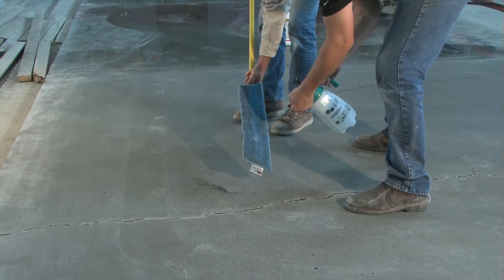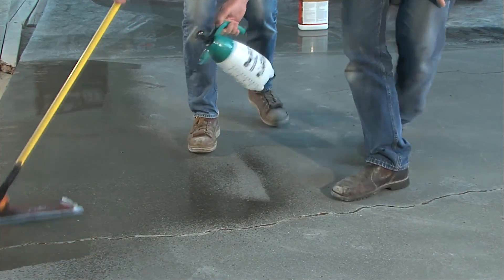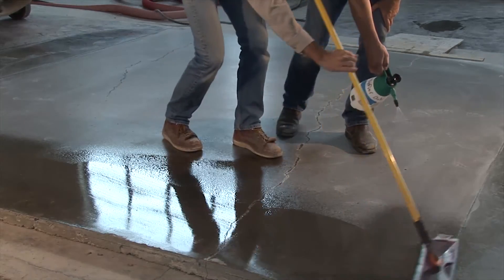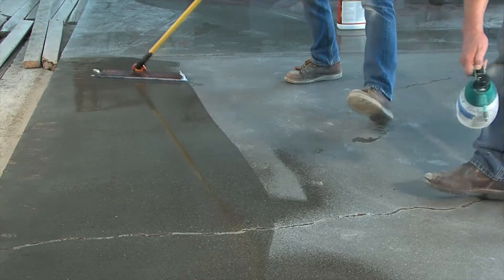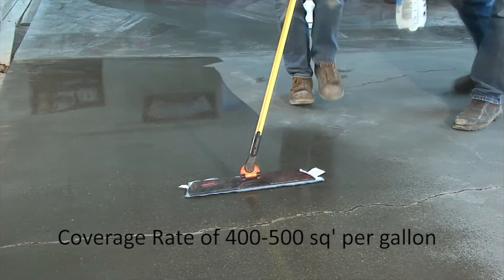To begin, we start by pre-wetting the microfiber applicator. Spray a thin coat of the floor seal on the surface and follow with the microfiber applicator to prevent any puddling on the surface. Your coverage rate should be between four to five hundred square feet per gallon.